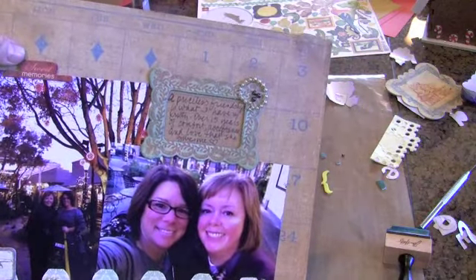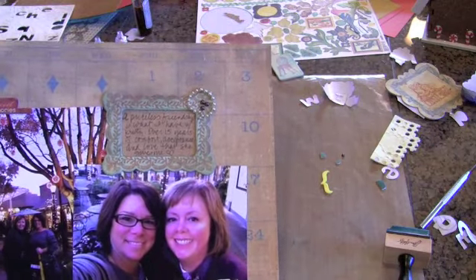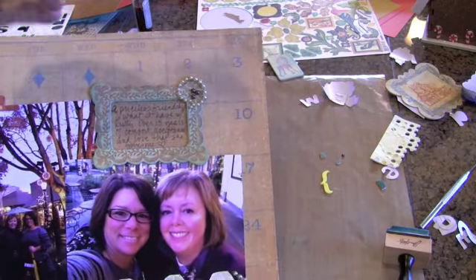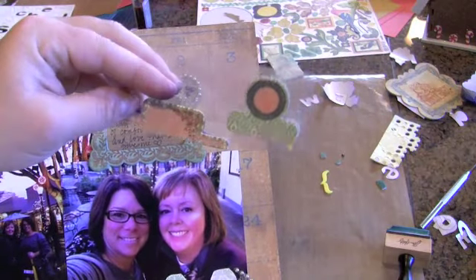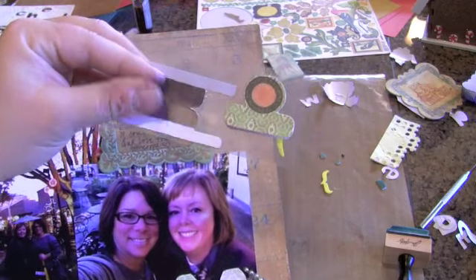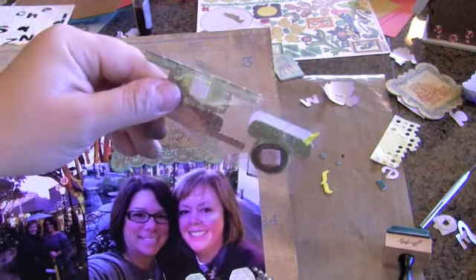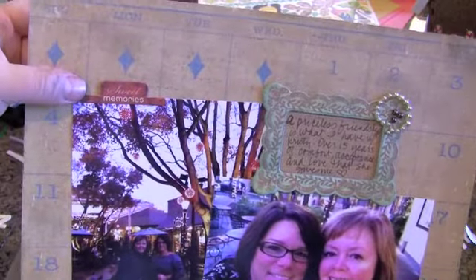These were also included in the kit — some tabs from Basic Gray which I love. They have adhesive on the inside so they stick to both sides of your paper, and then they have a pop dot on the back to put on your project. So that's what this one right here says: Sweet Memories.